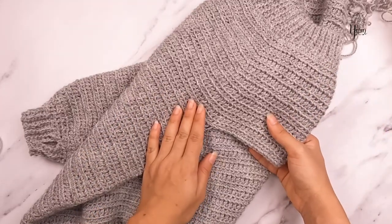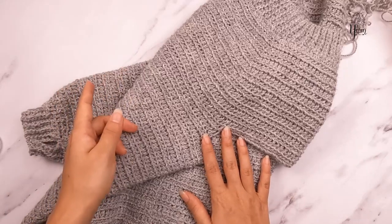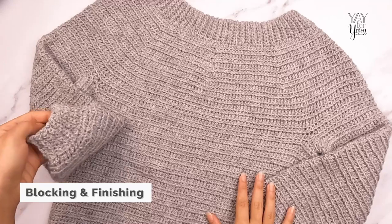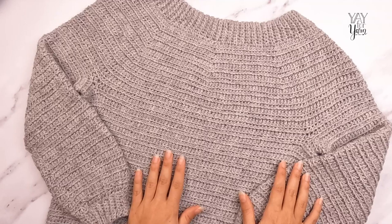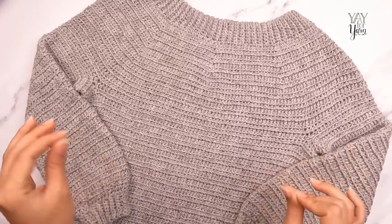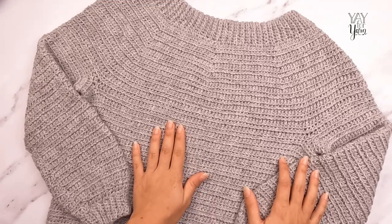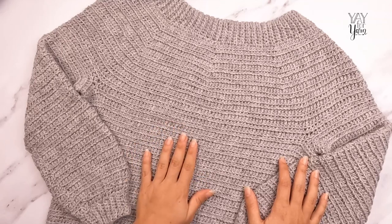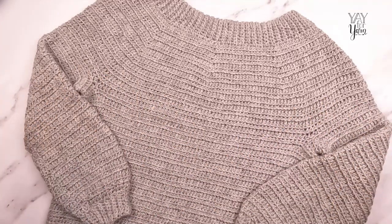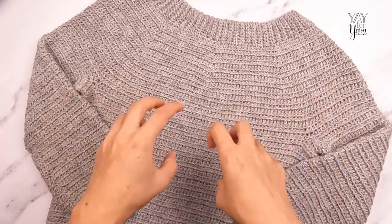I have finished both sleeves, seamed the ribbing on the cuffs, and woven in all my yarn tails. Now we have one more step to finish the sweater: blocking. Blocking is a way of getting the fabric to relax and assume the natural drape and feel it wants to assume. Because this is a natural fiber yarn — part alpaca and wool — I'm going to wet block my sweater. I have an entire video on blocking linked below. Basically, I'm going to get the whole sweater wet, let it soak up the water. You don't want to be rough or agitate the fabric — just get it wet, stick it in a bowl of water, and let it absorb.